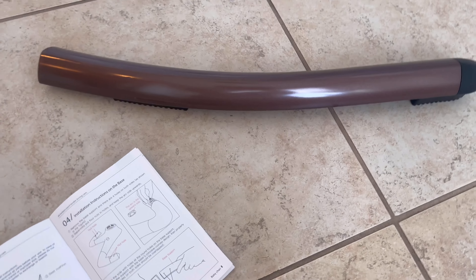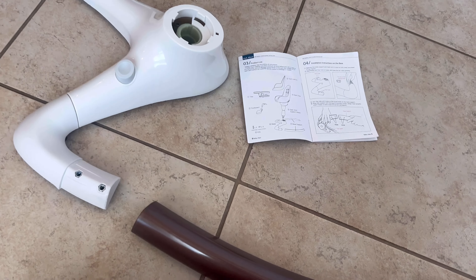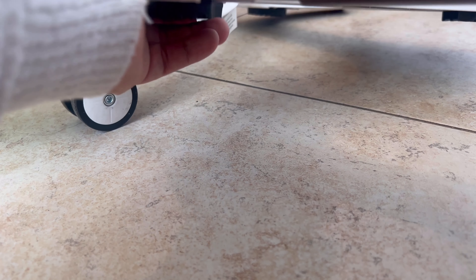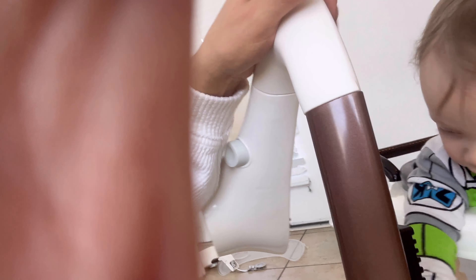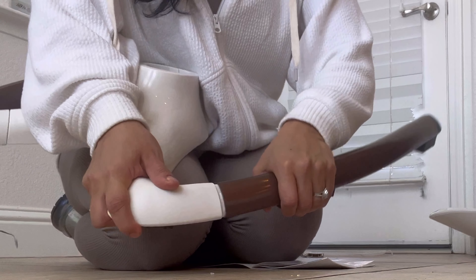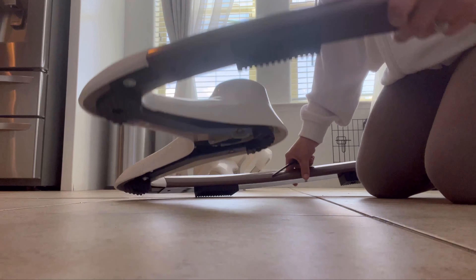Now it's asking me to take the base supports — I have two of them — and align them to the base like this. So I'm gonna take this piece and line it here, overlapping it like this. It's a little hard to get in, but finally got it, and now it's perfectly aligned. Then we go to the back and put the screws in the two holes there. The other leg went pretty smooth, and now I have my base — so far not too hard.